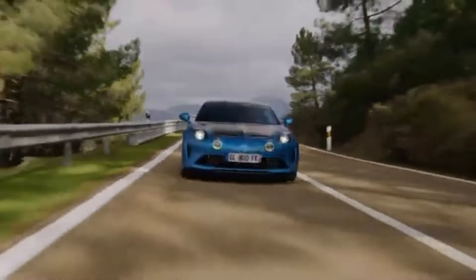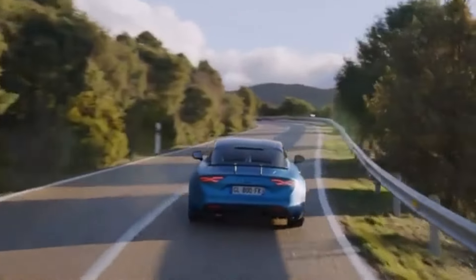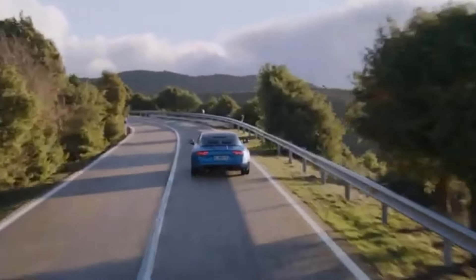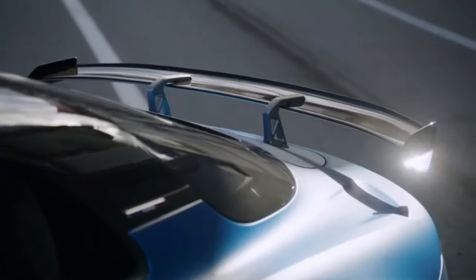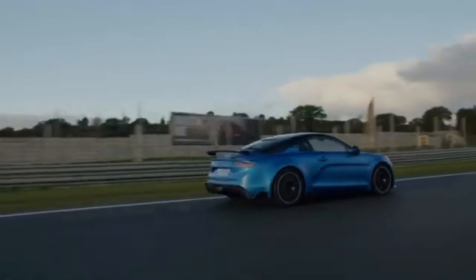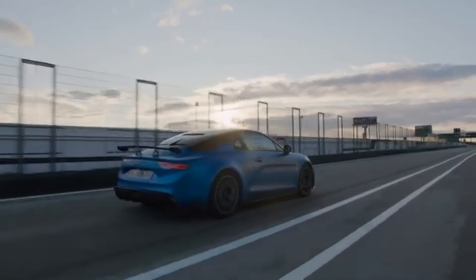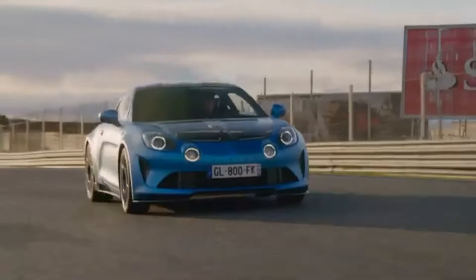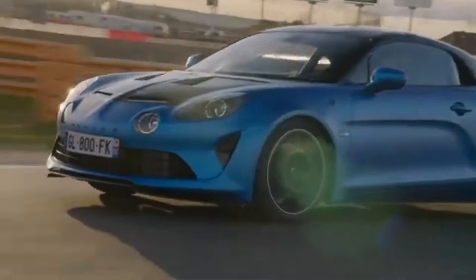The new aero kit consists of a new carbon front splitter and side skirts, plus a big rear diffuser and swan neck mounted wing for increased downforce to help keep it planted on the corners. And that is exactly where the R is intended to really perform.